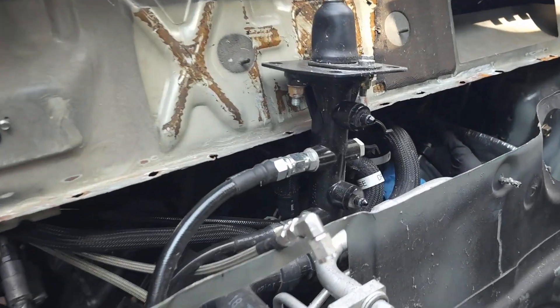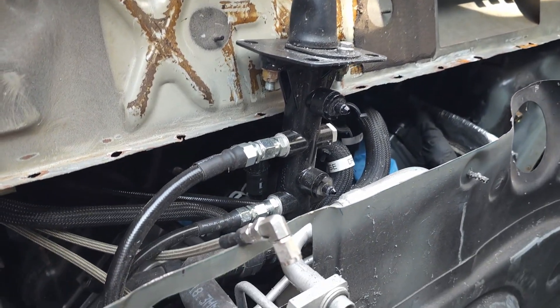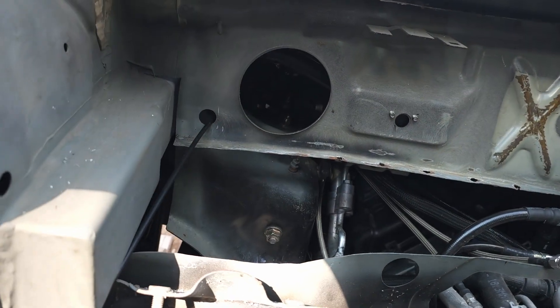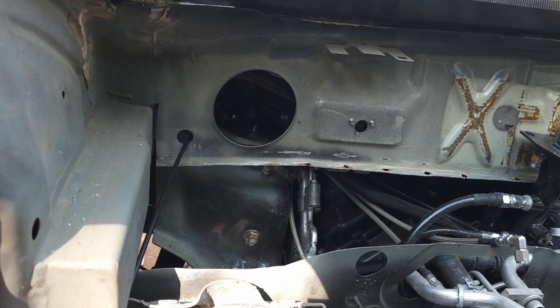If you notice, the brake master cylinder is different than the last one I had in there. This one has remote mounted reservoirs, which I realized way too late — because I'm a little slow — that if I did put it right here, I would never be able to fill it. And that's not good.